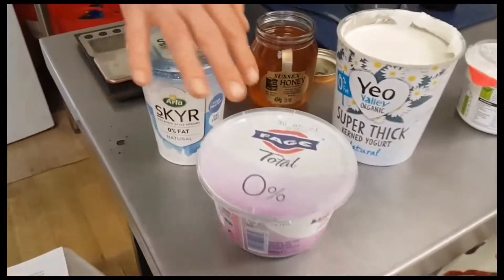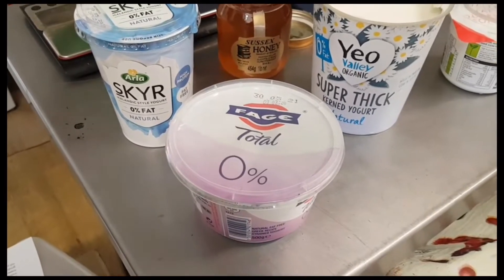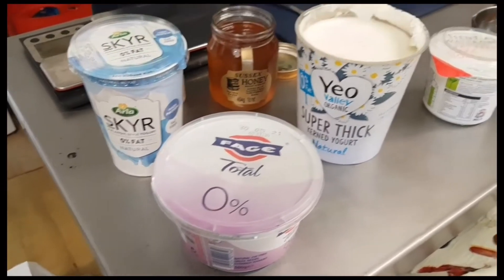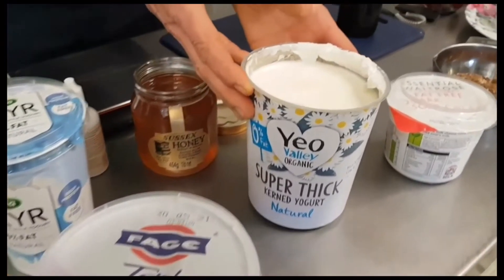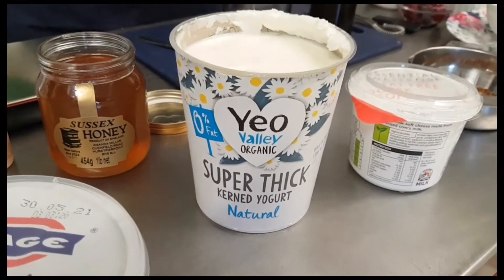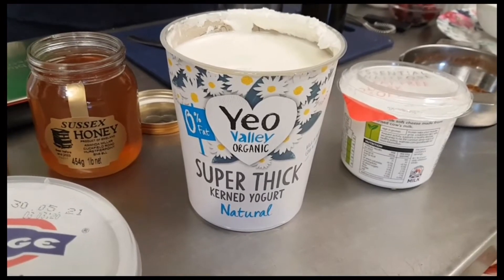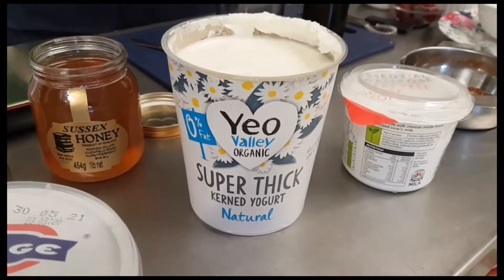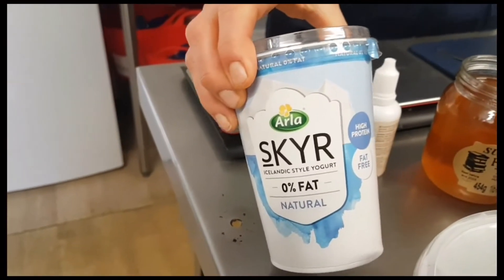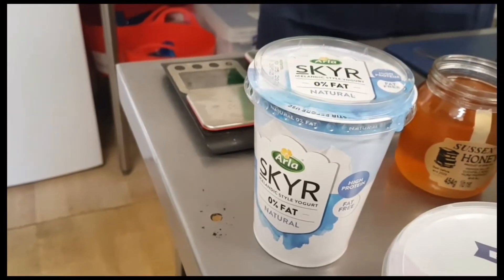So you can either have quark, or another way to get sufficient protein is this skimmed milk zero percent fat Greek yogurt, which is readily available. This is an organic one I like using — it's Yeo Valley strained yogurt. And there's also skyr, which is a newer yogurt, really cheap and tastes great — another one I use quite regularly.